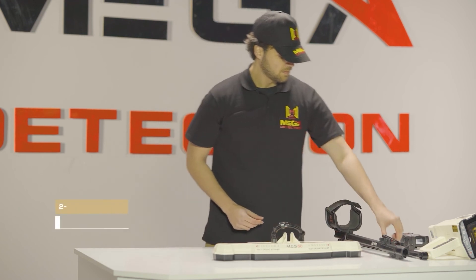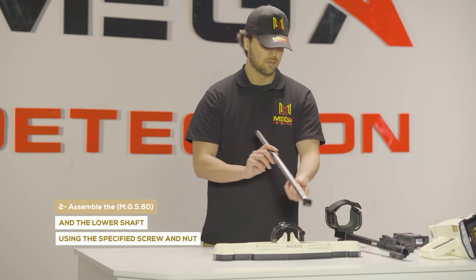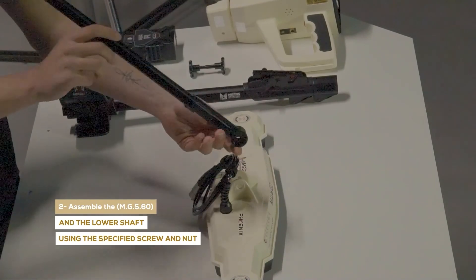Step two: assemble the MGS60 and the lower shaft using the specified screw and nut.